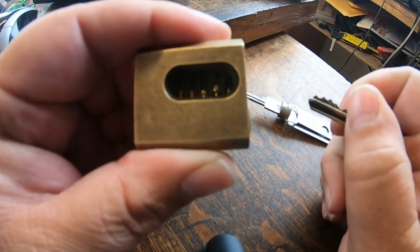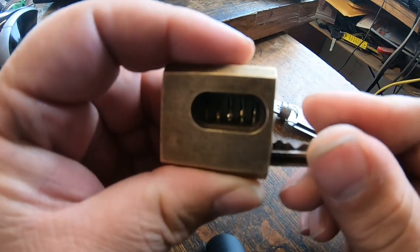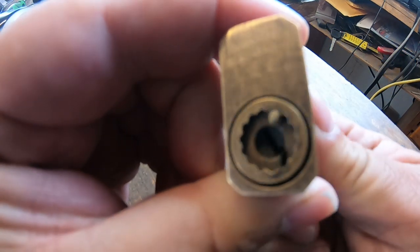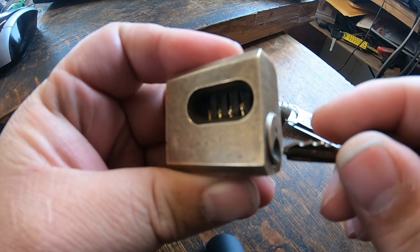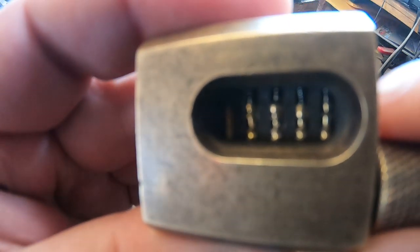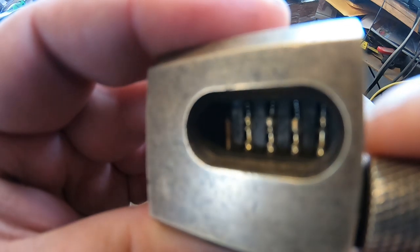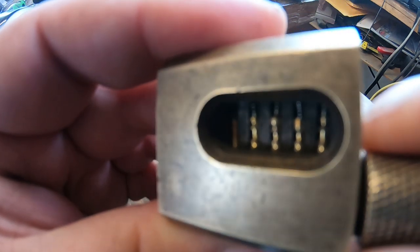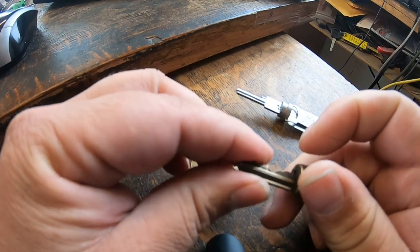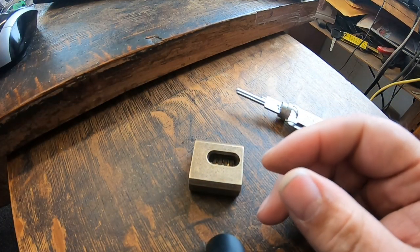This is a Sparrows challenge lock. I have a key that works for it — you can see those pins are a bit on the hideous side. Now I need to put the key somewhere where I can't see it.